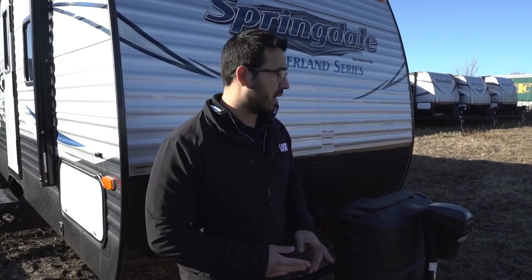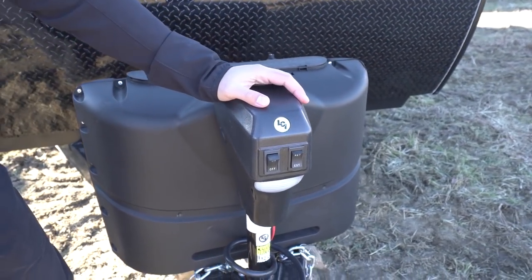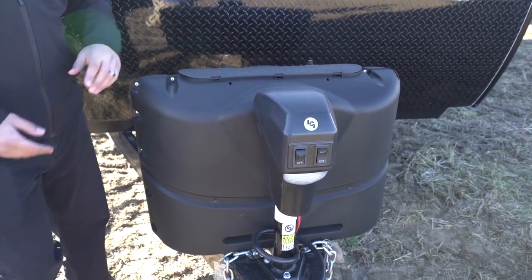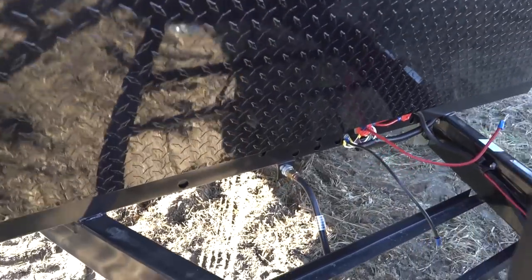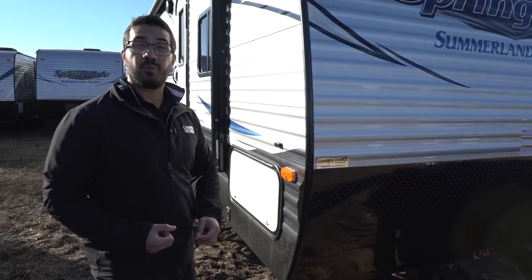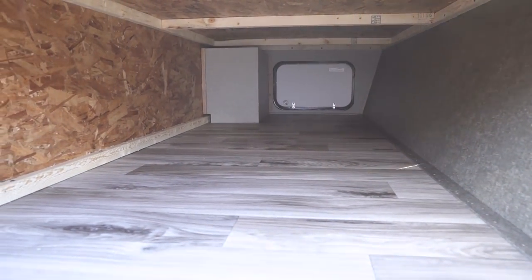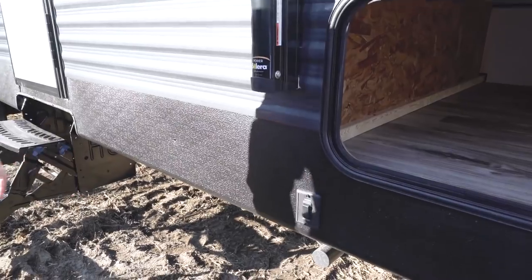Now let's take a look at the outside of the Summerland 2820BH. Starting up front, you get a power tongue jack — just flip the switch to raise and lower the tongue, with a light for added visibility at night. Directly behind that are your 220-pound propane tanks with a cover, and rails for your battery. The front has black diamond plating to protect it from rocks and debris thrown up by your tow vehicle. On the side you can see a good-sized pass-through with a large door that can fit bigger items like chairs or a grill, with a light for night access.